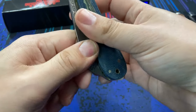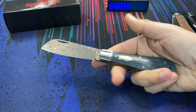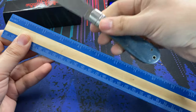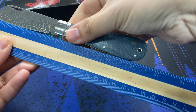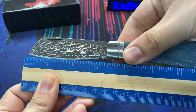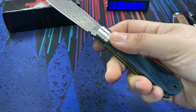We're going to take a closer look at this knife and check out the size and specs. It's a big knife, a fairly hand-filling blade. The overall length is coming in at about seven and a quarter inches long, and the blade's cutting edge is right at three inches in length.